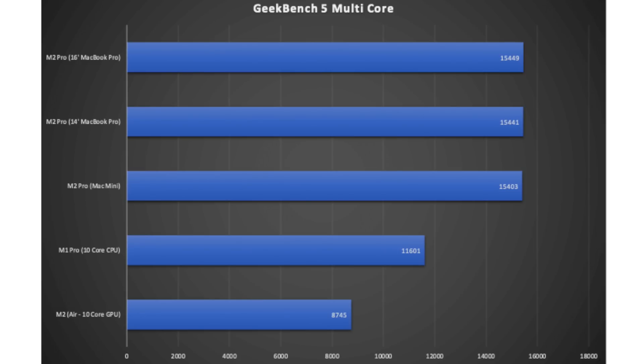For multi-core performance with the M2 Pro chipsets, there really isn't anything in it. The same chipset across all three Macs gives very similar scores: the Mac Mini, then the 14-inch MacBook Pro, then the 16-inch MacBook Pro at the top — but below them you can see the gap with the M1 Pro and the standard M2. Overall, the three devices are within about one percent of each other for multi-core.